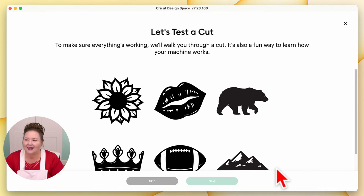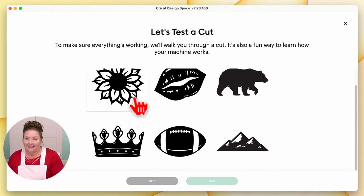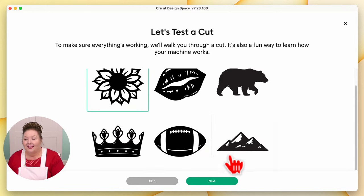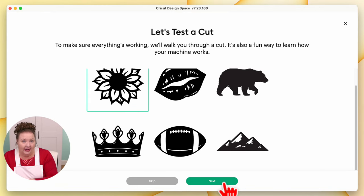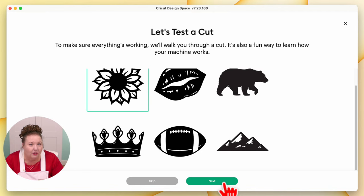And then that brings us to our test cut. Let's test the cut. To make sure everything is working correctly, we'll walk you through a cut. You can choose one of these six images — stickers, shapes, whatever. I am going to choose the sunflower. Then the next thing would be to click Next, but I'm going to stop for just a bit and go over how to do what I just did on the Mac, but on Windows, iOS, and Android, so everybody can connect their device no matter what it is.